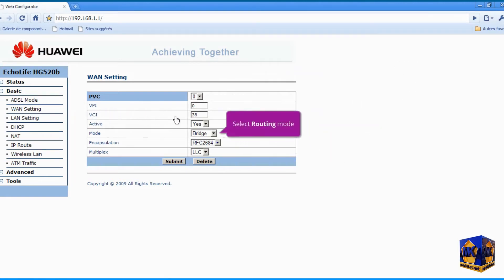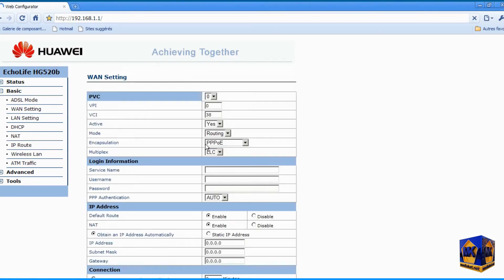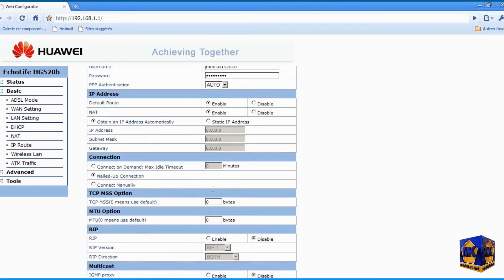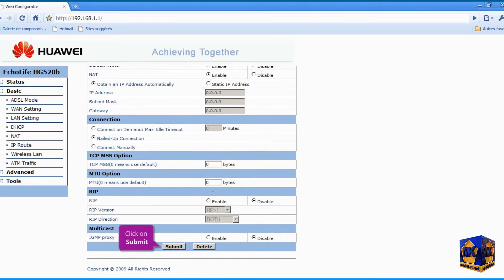Open the drop-down menu and select routing mode. Type here the username and password for the internet connection provided by your internet service provider — beware of errors. Click Submit to save changes.